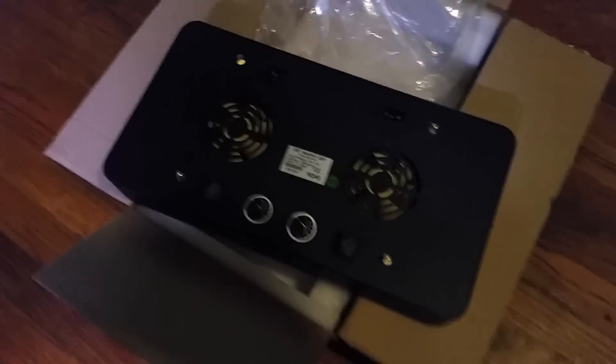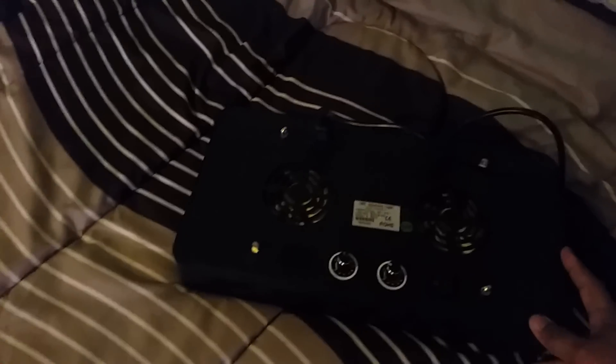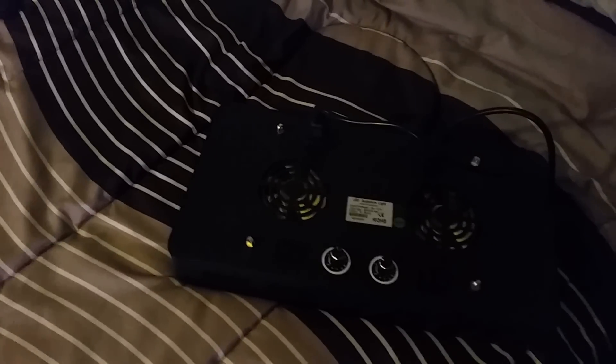Alright, I'll be right back — I'm gonna plug it in and let you see what it looks like. Okay guys, I'm back, it's all plugged in, switches are turned on.